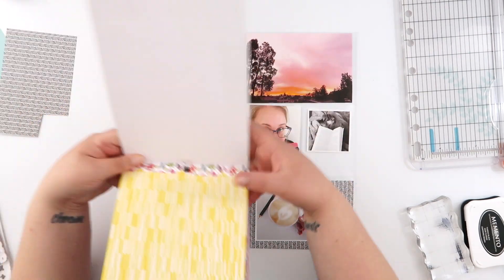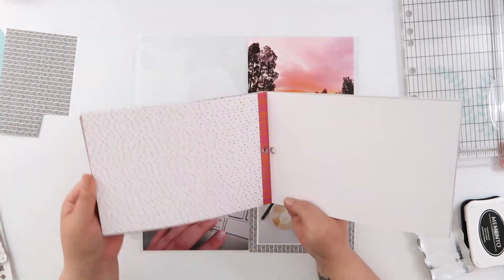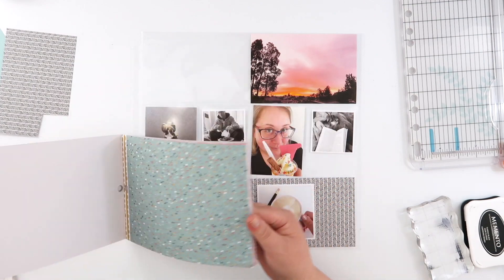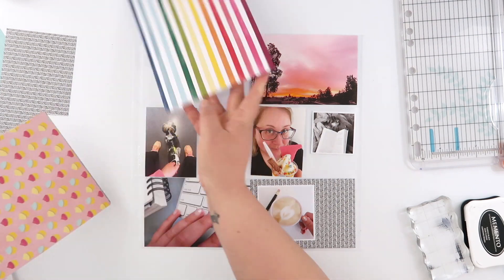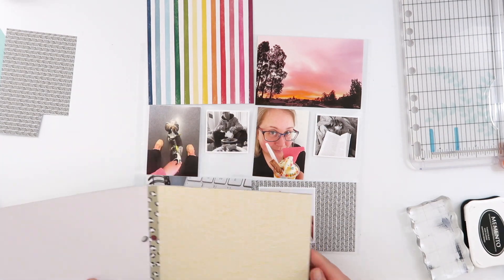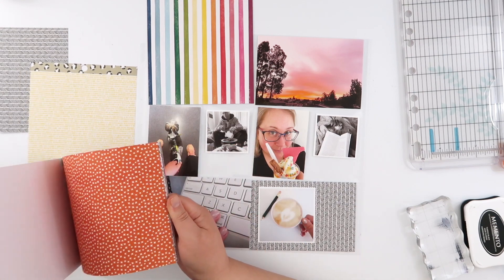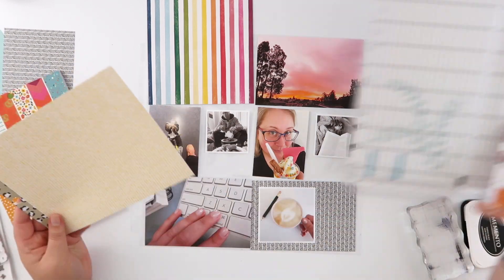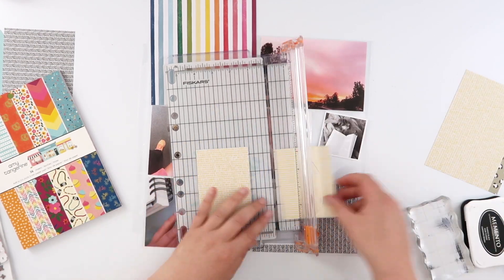I'm going through the patterns and picking out some that I want to use — the term 'neutral' isn't entirely correct, I'm just trying to pick some of the smaller patterns. I started with a black and white striped pattern for the bottom and I'm looking for something for my title card. I really love this rainbow paper — it doesn't technically go with really anything else on my page, but because I've got that photo of a really bright sunrise, it kind of picks up some of those tones. Use it or lose it as far as these collections go.